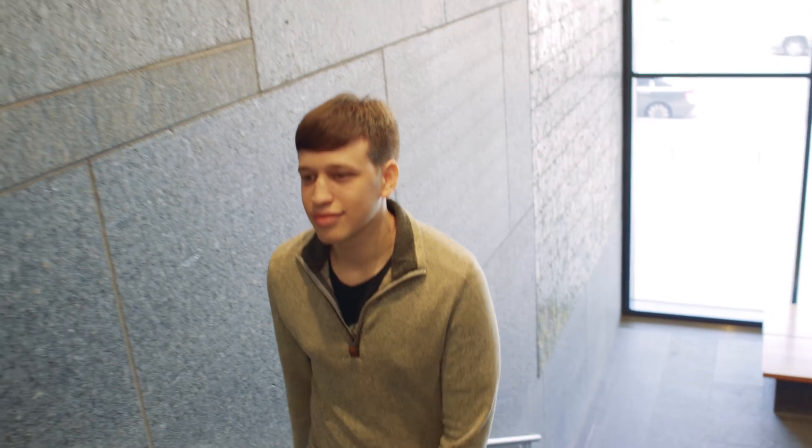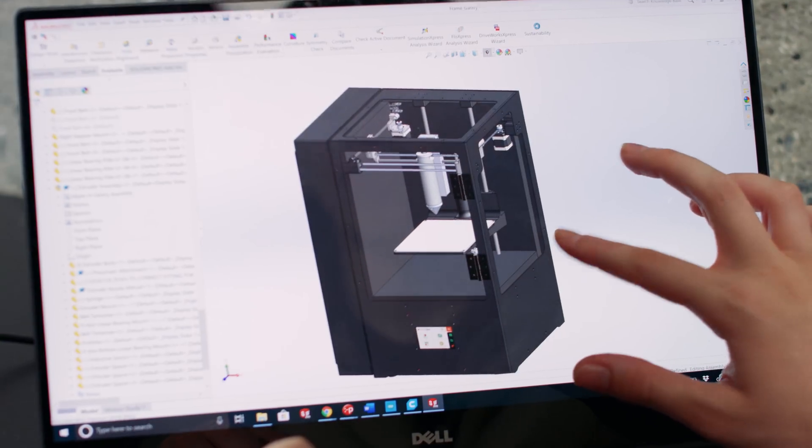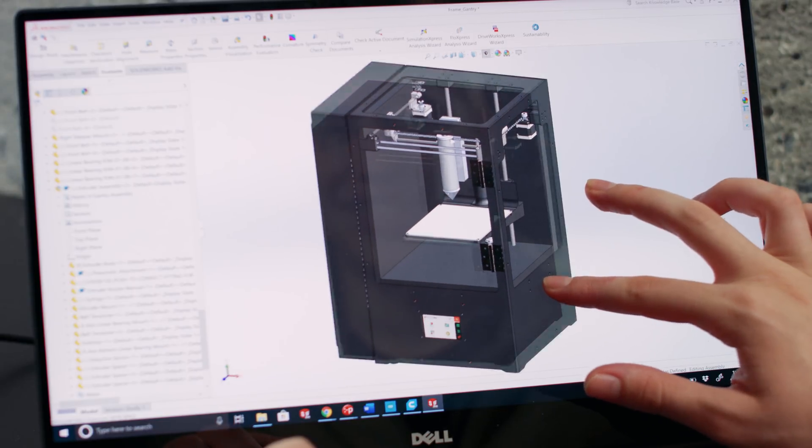When starting the redesign of the printer, Cocoa Press became my senior design project at Penn. This new version focused on rebuilding every aspect of the printer from the ground up, with each person on the team focused on a different aspect of the printer.